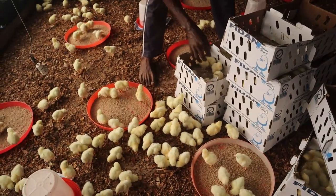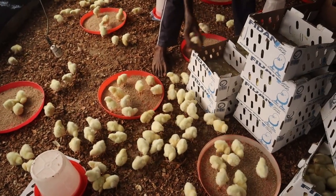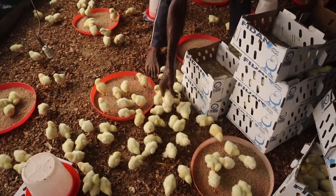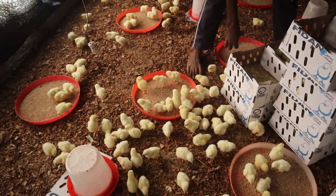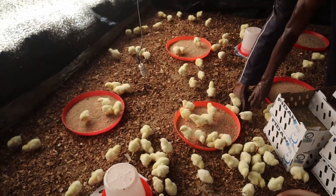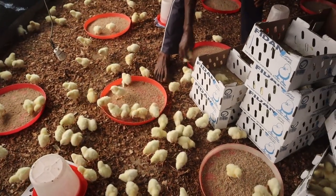During brooding, one major factor is the heat source for young chicks, which usually varies from use of a lighting source, charcoal or stove, gas, brooder or reflectors, and many others. However, of all these mentioned, I decided to eliminate them and see if I can actually brood 500 broiler chicks without heat.